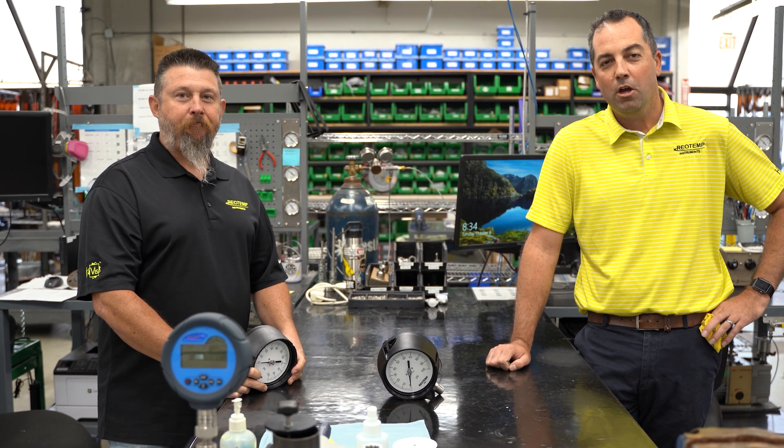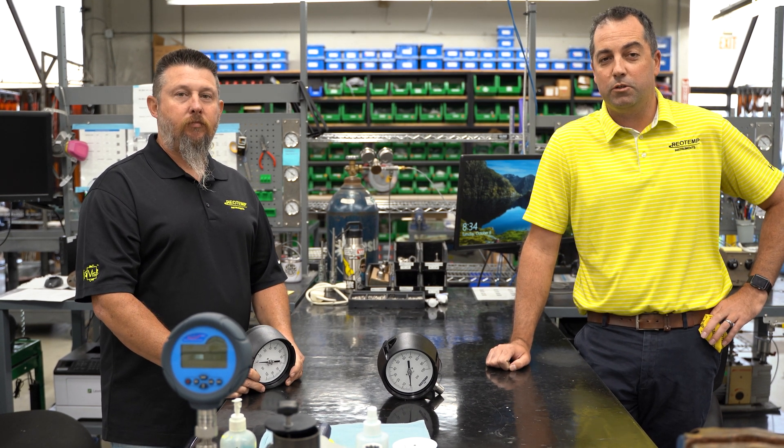Hey, I'm Brian. I'm Jesse. We often get asked what the difference is between the proof pressure and the burst pressure of a pressure gauge.